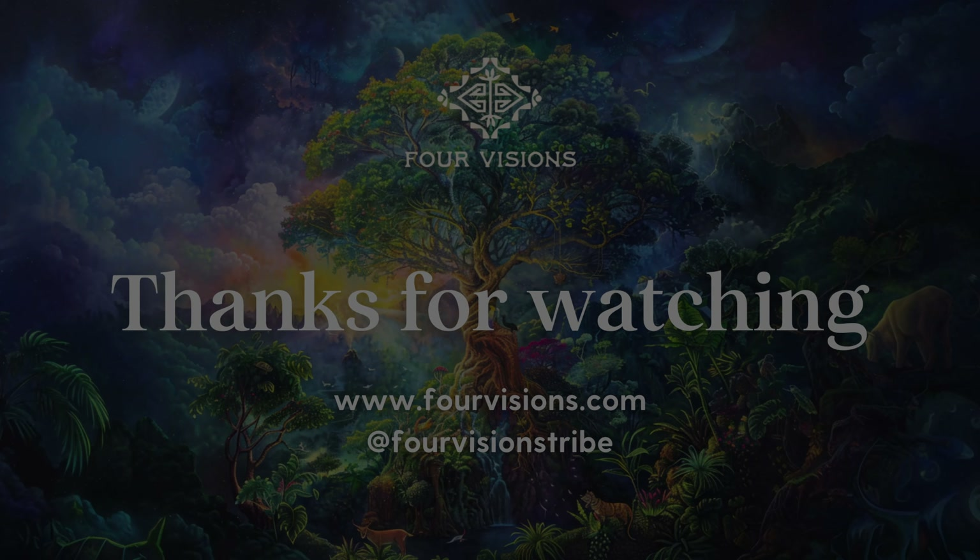In these videos, I want to really go into what it means to establish a practice with hapé, and how you can work in alignment with this powerful tool and plant medicine and sustain a meaningful relationship with it.